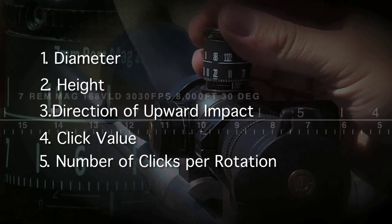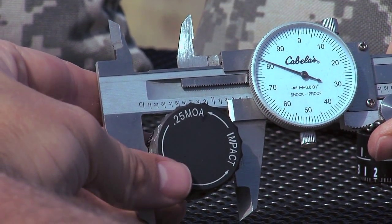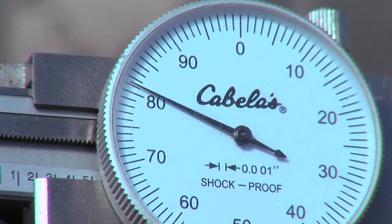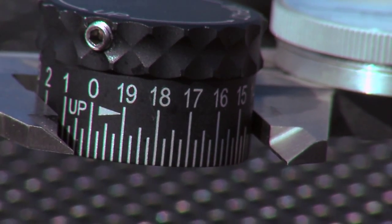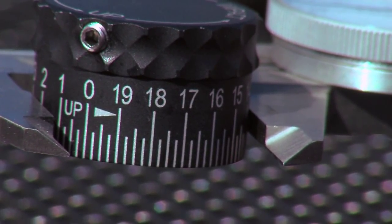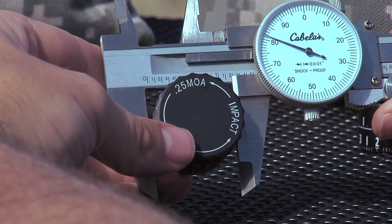The first piece of information is the diameter. Measure the turret diameter in inches to the third decimal. This measurement is the most critical for making an accurate turret label. Make sure there isn't any play in the turret and that the caliper is tight to the sides of the turret, but not too tight to distort the measurement.